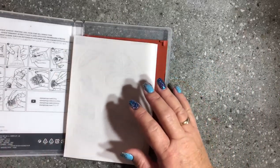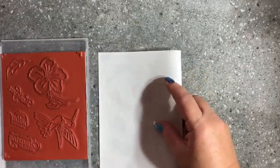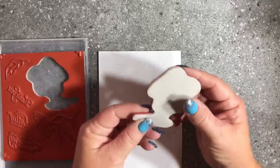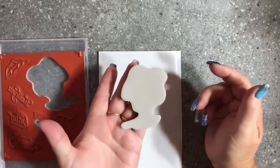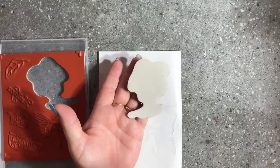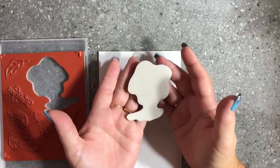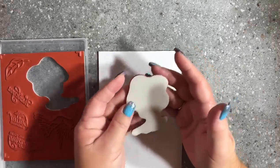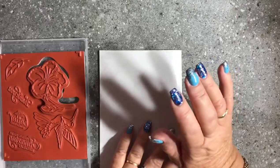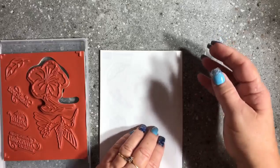I'm just going to show you how to mount your stamps — it's really super easy, so please don't think it's too hard. It's so nice to be able to see the stamp image through the clear block. Without the sticker, when you're looking through your clear block you have no idea really where the stamp is — you've got a rough idea from the outside shape, but that's it. When it comes to stamping word stamps and things, it is fantastic to have these cling mount stamps.